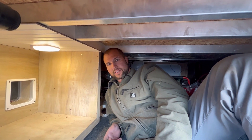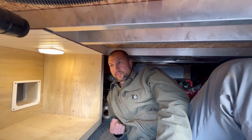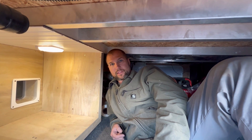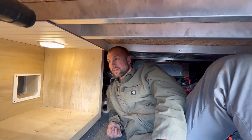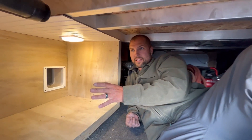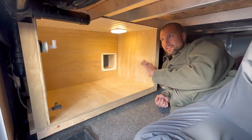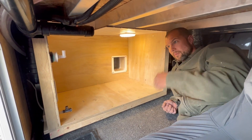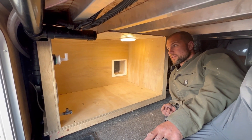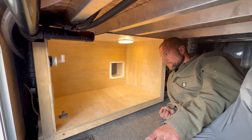We have cats and we live in a fifth wheel. We've had a litter box in our bedroom that takes up space, it smells, and we constantly have to clean it. I've wanted to do something with this space to put the litter box in here, and I was going to wait until we were remodeling our bedroom, but I just couldn't wait anymore.